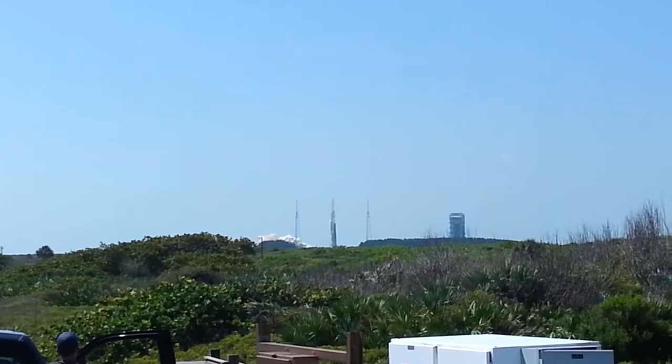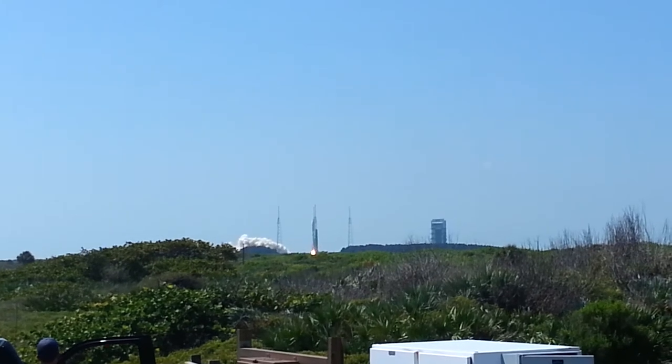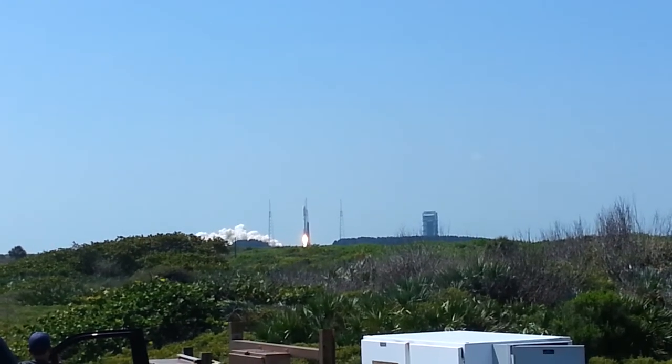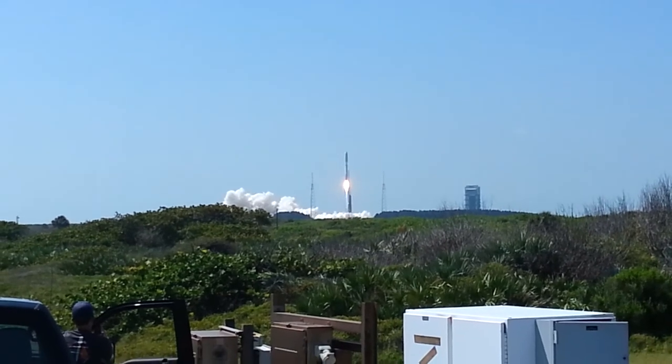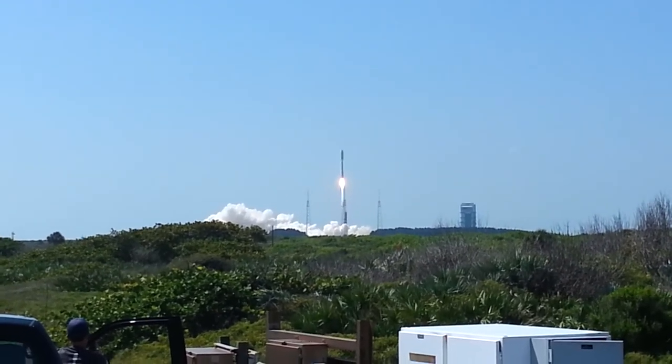We have RG-180 ignition and lift-off — lift-off of the Atlas V on your vehicle, with the payload, from the United States Bureau.